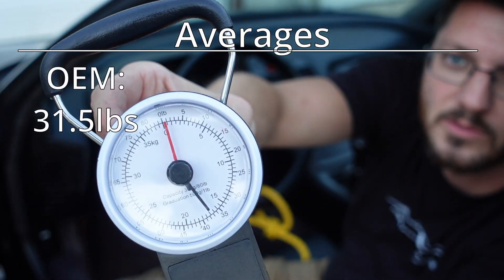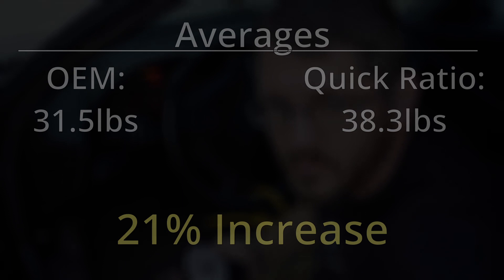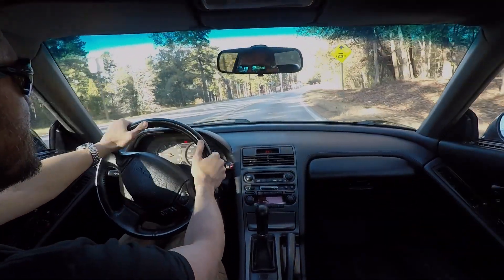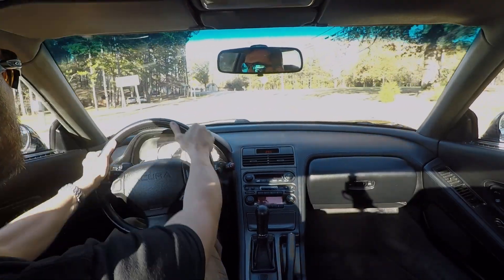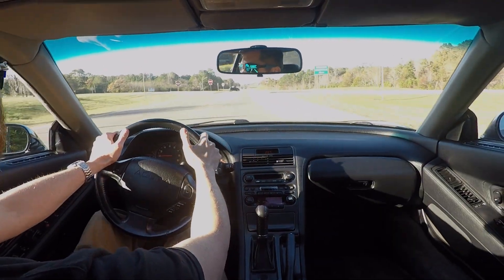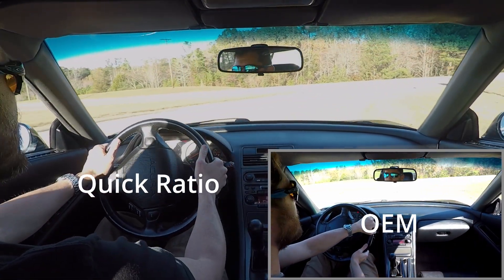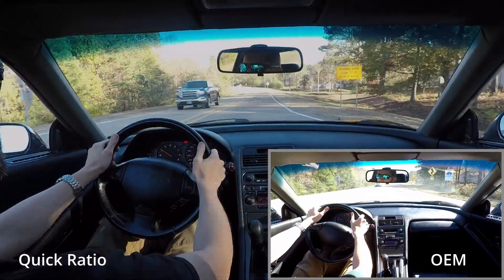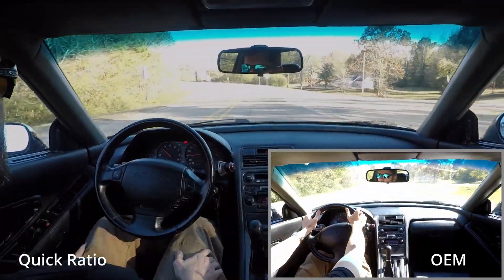So there you go — it is a little bit more. First drive with the quick ratio steering rack installed. Right off the bat, it doesn't feel like it's any harder to steer, but the response is definitely improved. I'll also tell you that putting this rack in, we just put the rack in — we did not realign the car. This is just for testing purposes, so the steering wheel is not perfect. Going straight, you can see we're clocked just a little bit to the right, but it drives straight.